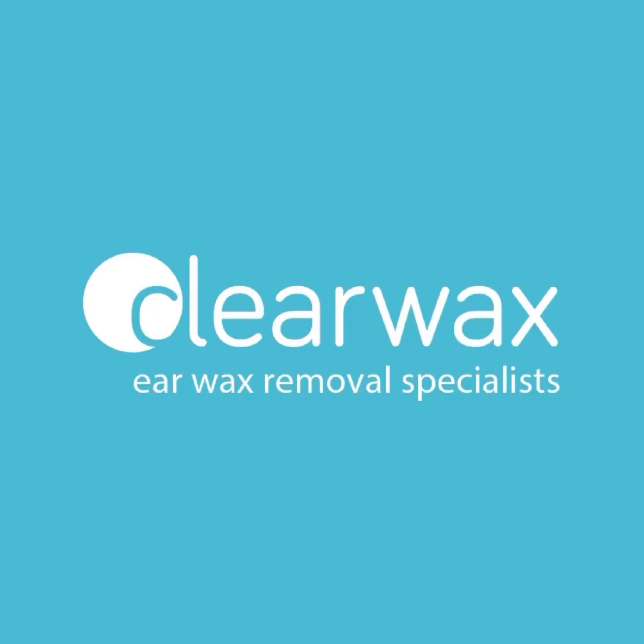If you are interested in the Waxscope, please do email info at clearwax.co.uk. We're hoping to launch early December. And if you do email us, we'll add you to our mailing list. Thank you.